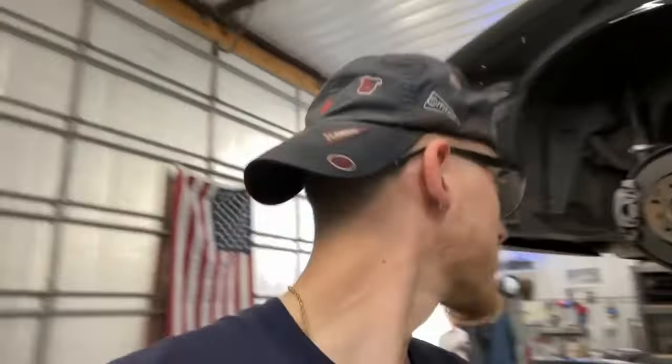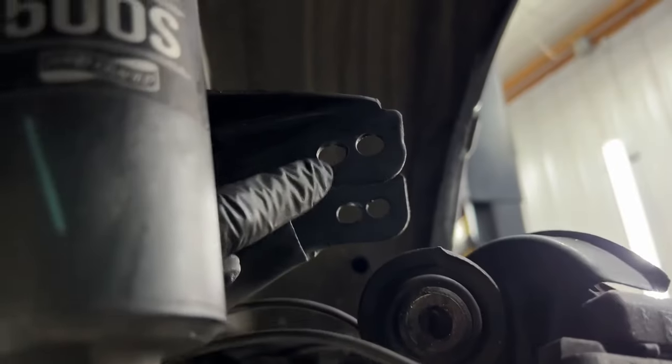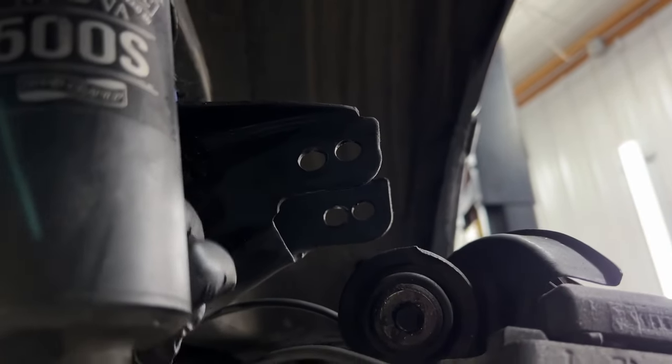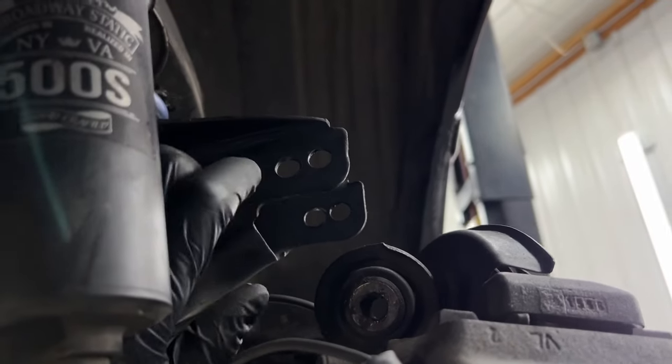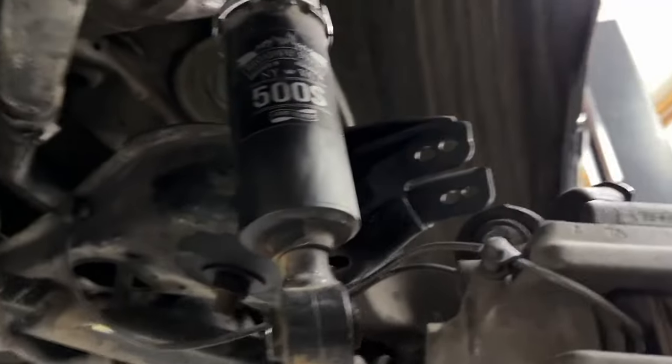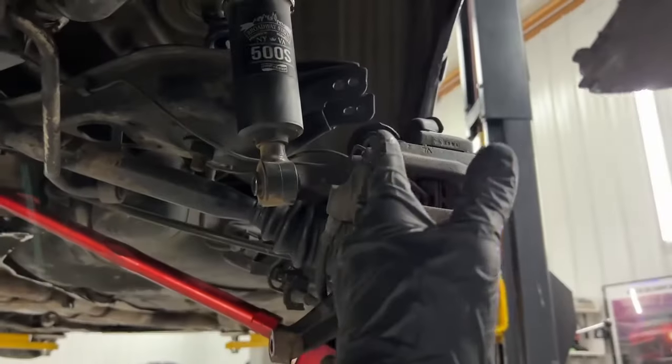We've been busy drilling some holes, measuring, and doing all that. Let me show you what we've got going on. Everything's still taken apart, but you can see we have two holes drilled here now. The paint's dry — we painted them. There's an inside hole now which is sloped down a little bit, and it's about an inch and a quarter outside to outside.